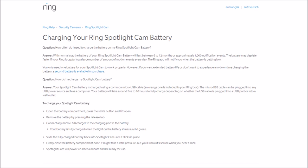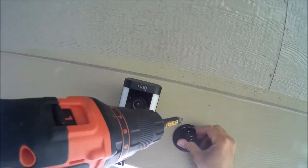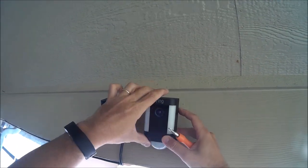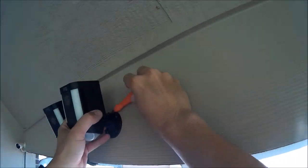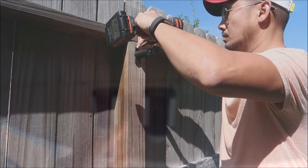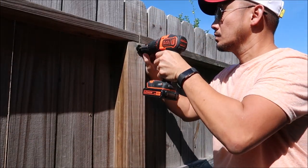To get a good comparison video and to demo motion detection effectiveness, we need to compare the two cameras side by side. I had to install the battery version near the wired one, which makes sense because it is easier to move the battery version from one position to another — and that's one benefit of having a true wireless outdoor Wi-Fi camera.